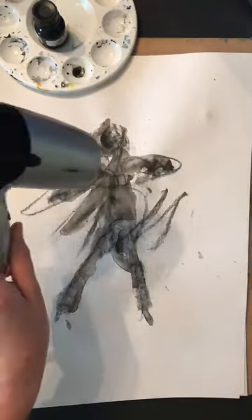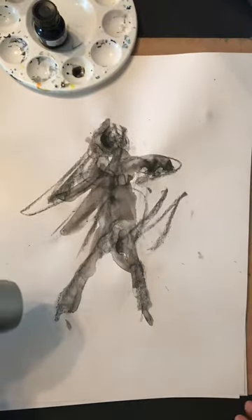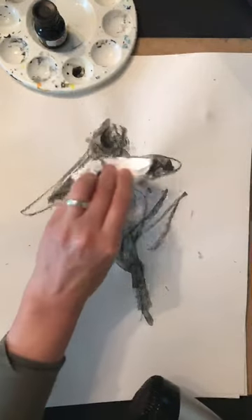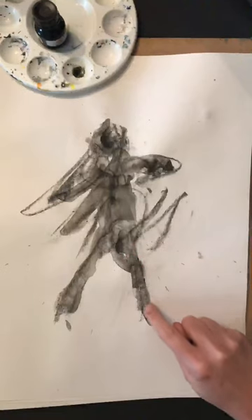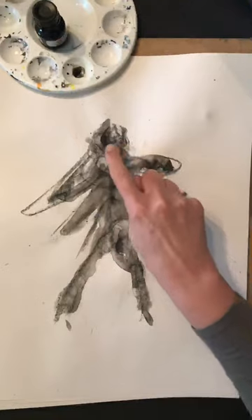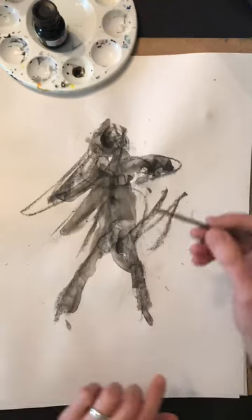I've hairdryered this off equally across the page and where it was a little bit waterlogged I've used a tissue or cloth to just blot up some of the images. I can definitely see this foot here and there's something happening here and a head here, so I'm going to take a very fine piece of charcoal.